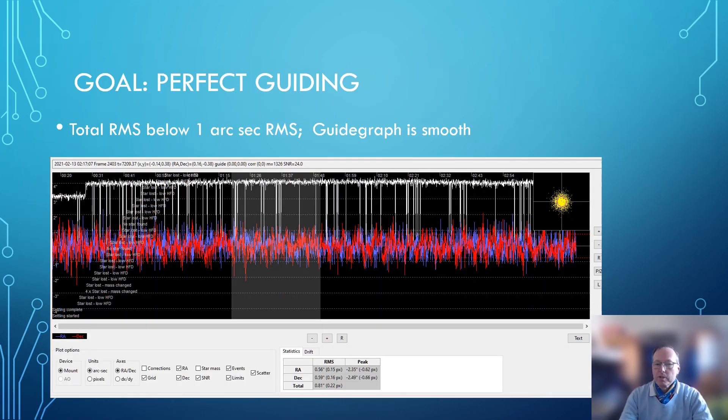When we talk about guiding, there are a lot of factors influencing it. I don't want to go into details, but you have to consider seeing conditions as well as flexure in your mount. There are a lot of reasons why your guiding in the evening may have some issues, and those issues happen to everybody. But on the other side, there are factors we can influence — a stable tripod and a good guide scope can help you achieve very nice, smooth guiding.